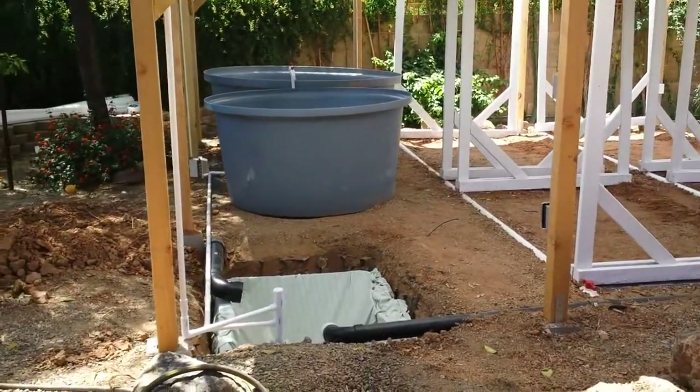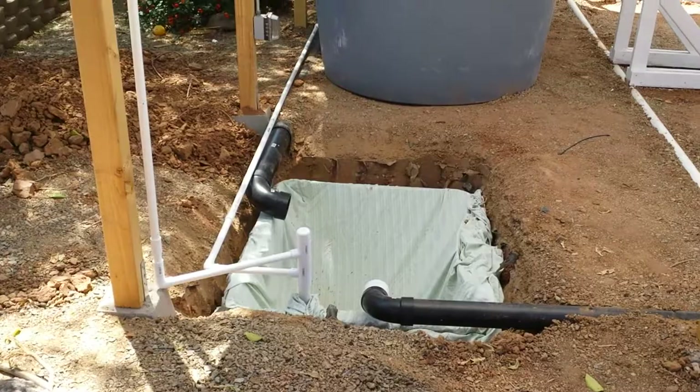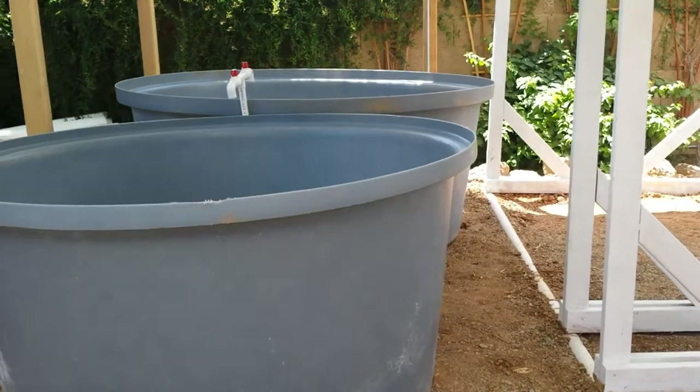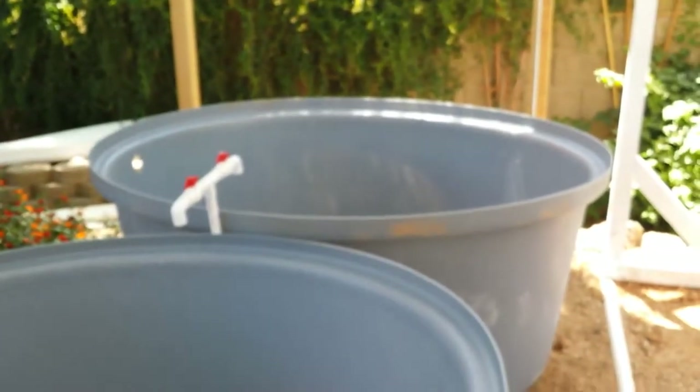Just to give you an idea how big these fish tanks are — you can see where it gets piped from the sump tank, back behind, and then out those little spigots. So they're big.